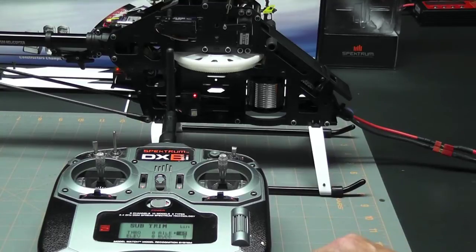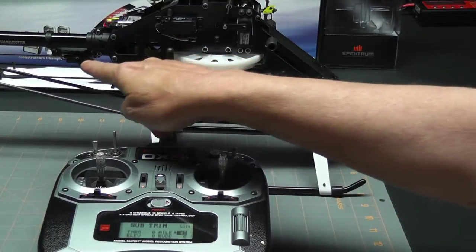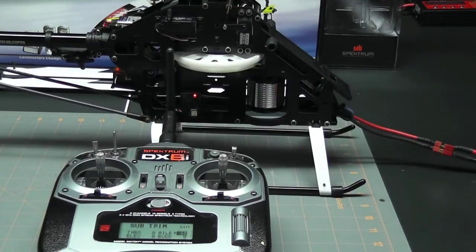The next one, since I'm already on the starboard side of the helicopter, is the rudder. We can see that the rudder is perfectly straight up and down — it doesn't need any sub-trim at all and it's in the right position. Let's go ahead and spin the helicopter around and take a look at the auxiliary one and elevator servos.